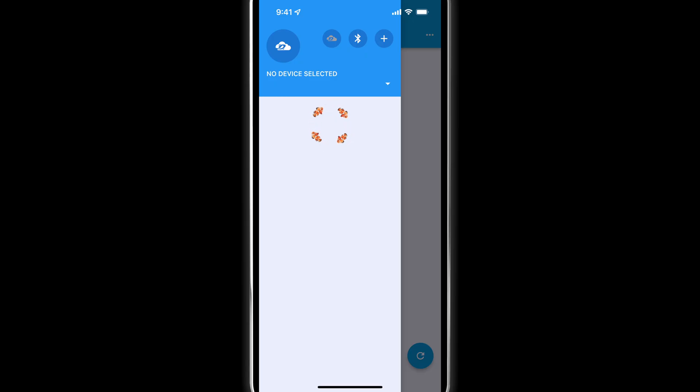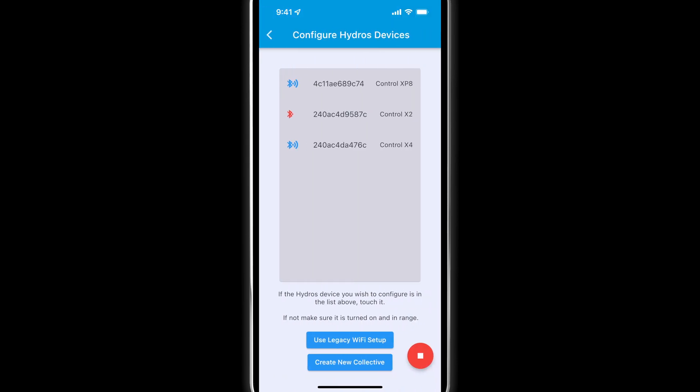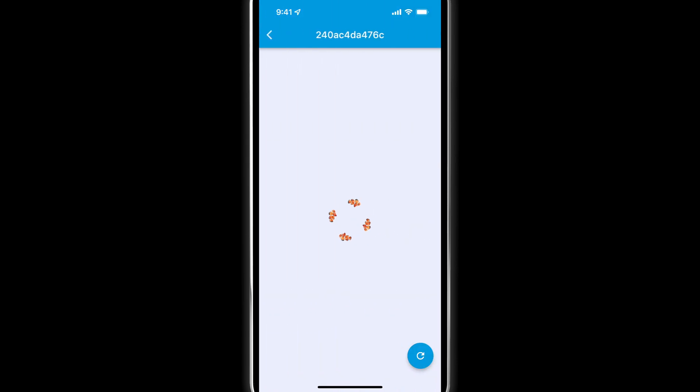Go to your app's main menu and tap on the plus symbol to add a new device. Tap on your device. You may have to refresh a couple of times to see your device listed.